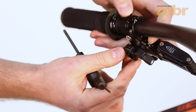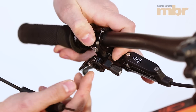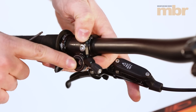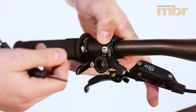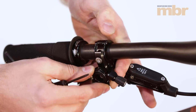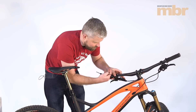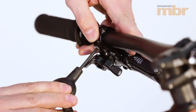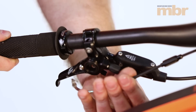You're able to change the angle of this Wolf Tooth dropper lever and also its distance from the bar. That's adjusted using this small bolt here, which you need a 3mm Allen key to undo. You're able to slide it backwards and forwards to have it nearer or further away from your grip. In this case we've got it as near as possible and we're going to mount it slung under the bar as far as we can. Nip that bolt up to hold it into place and now we can check our cable length.